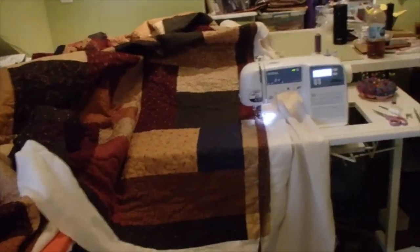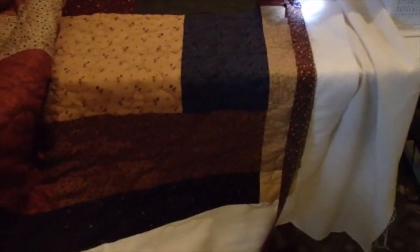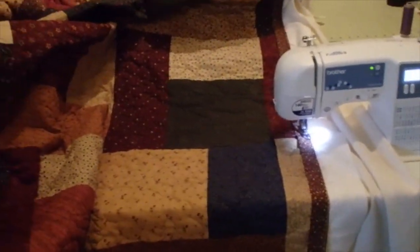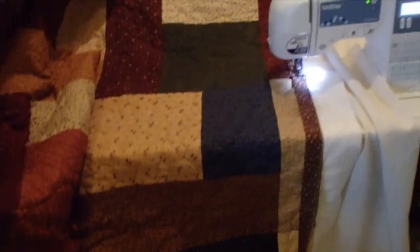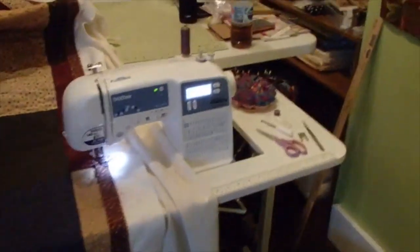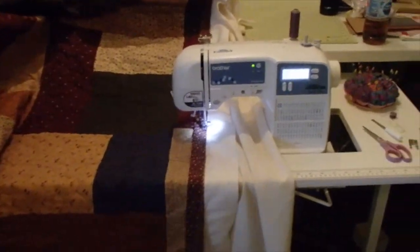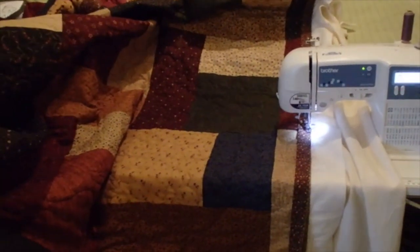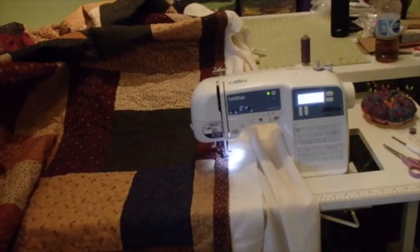I'm doing a quick video on sewing the binding on my original Turning 20 quilt that I'm making for my grandson. I used to have a four-foot table that I would put up beside my sewing machine when I was quilting or doing something big with the full quilt, and I took it down to Georgia and left it there. So I was thinking, what am I going to use to hold the quilt while I'm sewing on the binding?